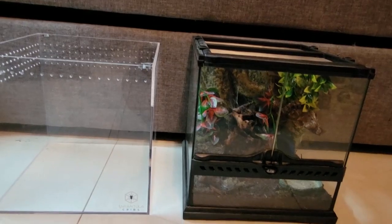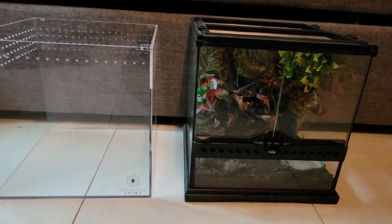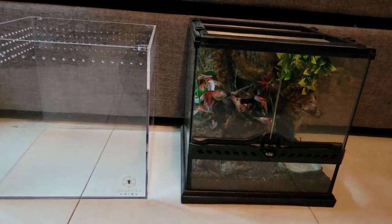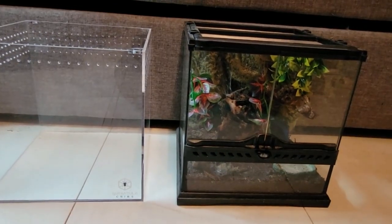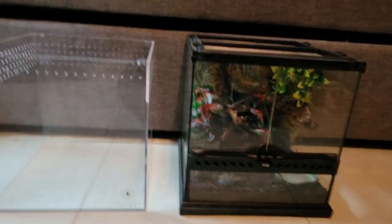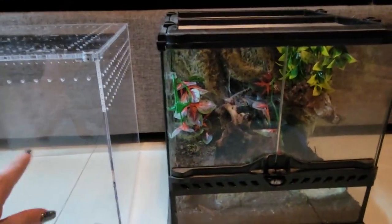The main differences — the first obvious one is the ExoTerra is front opening and the Tarantula Cribs is top opening. I currently have the top off because with filming I would not be able to lift the top off with one hand — these magnets are very, very strong. But since one is front opening and one isn't, they serve different purposes.